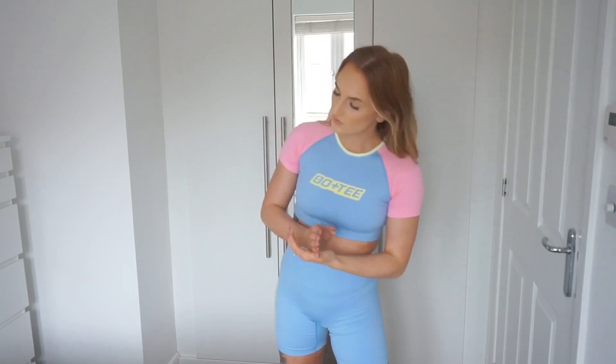Hey everyone, welcome back to my YouTube channel. Today, as you can tell from the title and from what I'm wearing, we're doing another Bo & Tee try-on haul. When they first said they were launching this range — they called it the 'Get Loud' range — I wasn't too fussed. I was thinking logos, bright colors, and I didn't really know what to expect. Then one day I went on Oh Polly and I saw these clothes and I thought, hold on, these are too cute — I need to get some of these pieces because once things have gone on Oh Polly, they've gone.